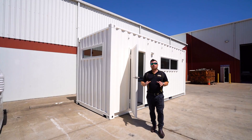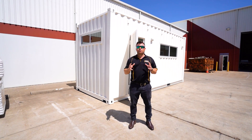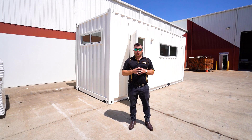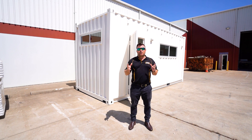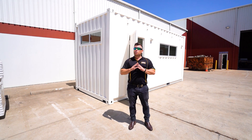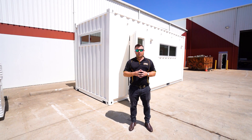When it comes to these modified shipping containers, a standard or specialized container can really complement a build like this. For labs, we've done plenty for analyzing and testing oils, paints, thinners, or even toxic substances. A dangerous goods container would be absolutely perfect sitting next to the lab as a compliant storage facility for those products.